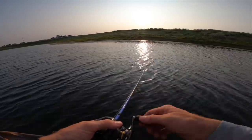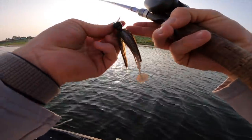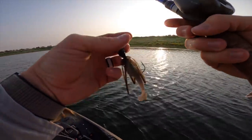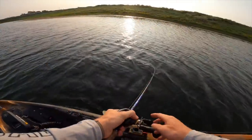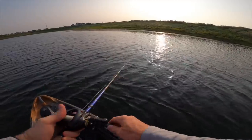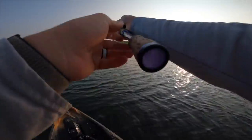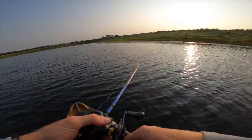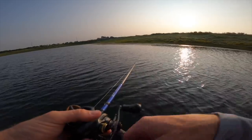Super weird, I don't feel a thump at all — something is not right here. I rigged it up on the wrong side. Wait a gosh darn minute. There we go, now she's thumping. It's obvious how to rig the standard Jackhammers, but the Stealth Blade — the way the little eyelet sits, you could rig it two different ways. You've got to rig it with the line on the bottom.